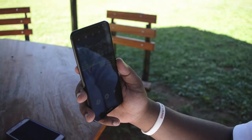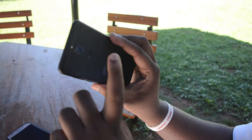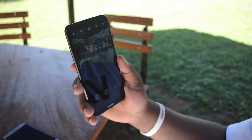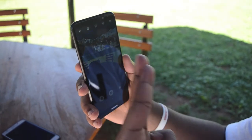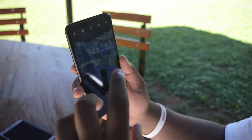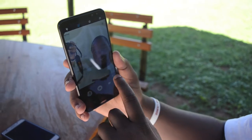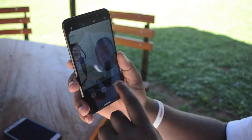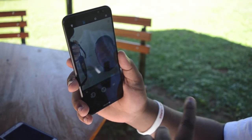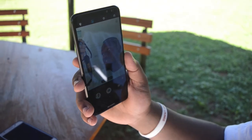The Huawei Mate 10 Lite actually has two cameras at the front and two others at the back, with an addition of a fingerprint scanner which is always a good addition to any phone. The dual camera setup on both the front and the back is used for the bokeh enabling mode. If I switch to the front facing camera, you can see at the bottom there's a bokeh disabled and a bokeh enabled setting, which also has the beautification mode that I like to put at zero — because we all hate false advertising.